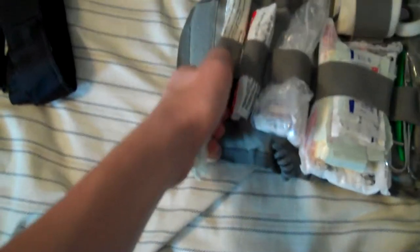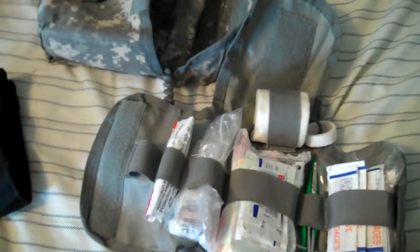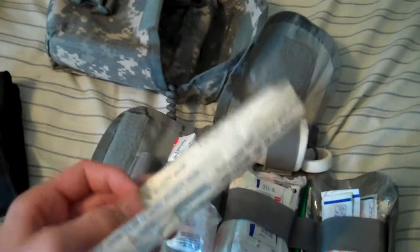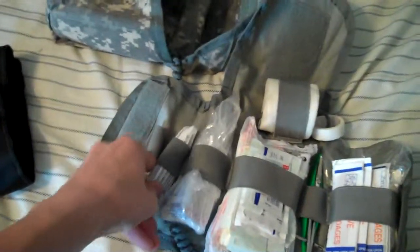Like I said, I have changed a bunch of things in here — it looks completely different. Now in the first loop, I still have the emergency airway. This is a new thing I put in here: it is just a pair of rubber gloves, just disposable rubber gloves. I didn't even open up this pack, but I think it has one pair in it.